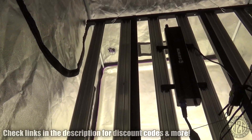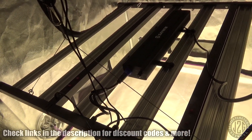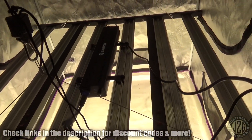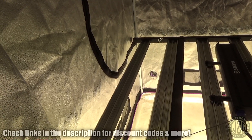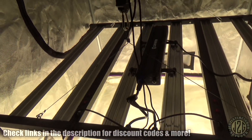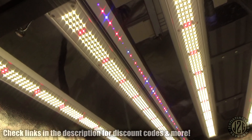Pretty sick kit, for real. The far red and UV on the add-on bars is super clutch. You can get this with the add-on bars, or with the add-on bars and Wi-Fi controller, or just the Wi-Fi controller — they didn't send that but it is an option. Right now it's about $600, plus my discount code on top of that — definitely click the link below. It's a really, really powerful setup for the money — for the money, it's great.